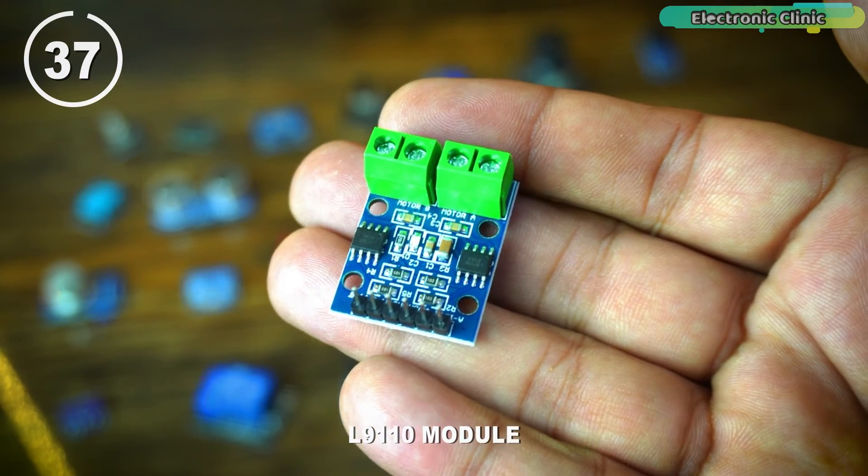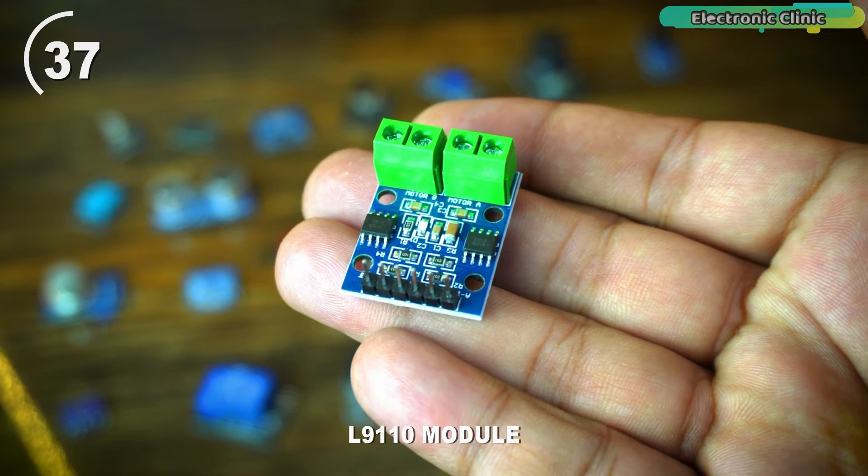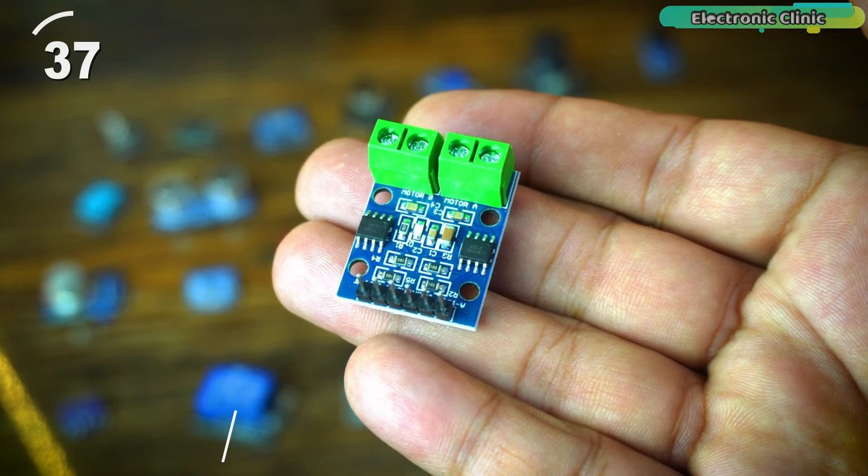The L9110 module is a dual-channel H-bridge motor driver module used to control the direction and speed of DC motors, commonly used in robotics projects.